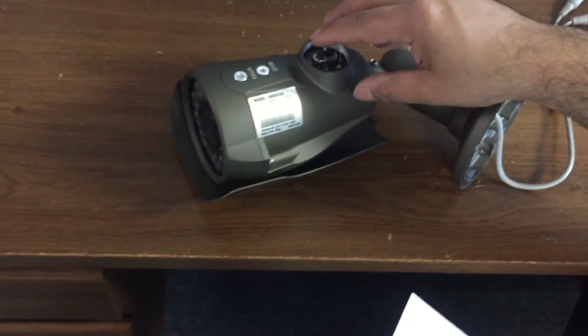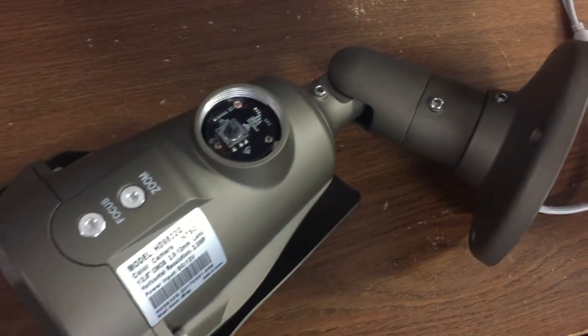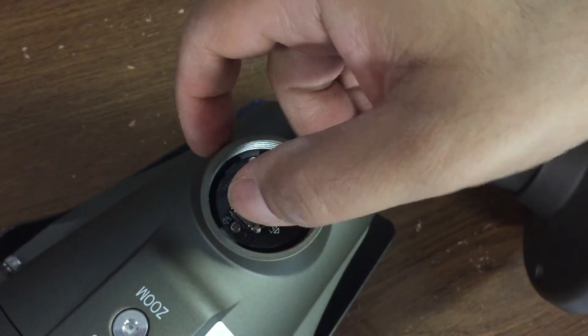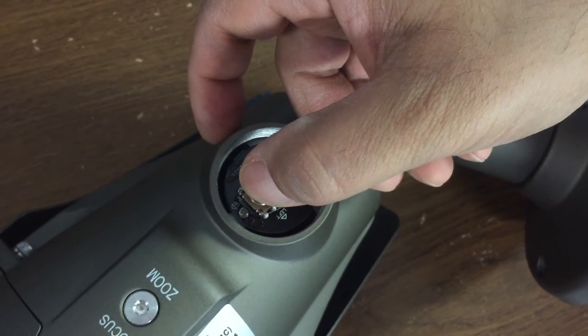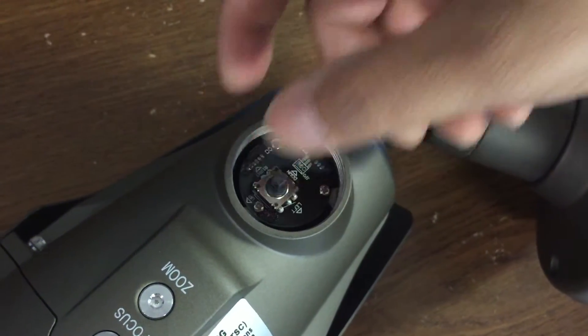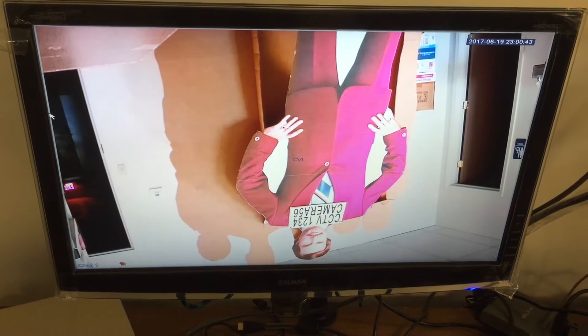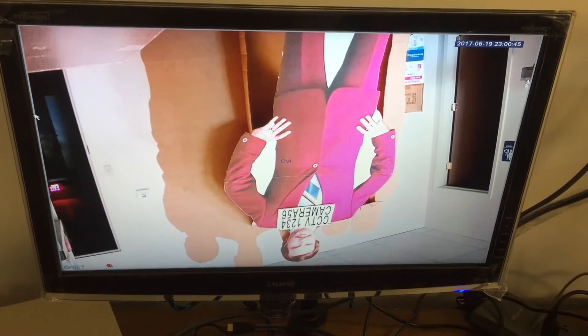Currently, I'm just going to put our camera in CVI mode by flicking it to the down position and holding it for three seconds. And if you watch the screen, the camera switches its mode, and it says here it's in CVI mode.